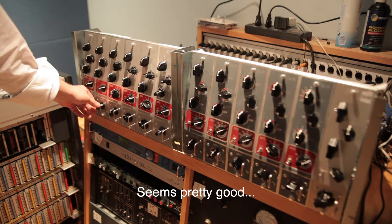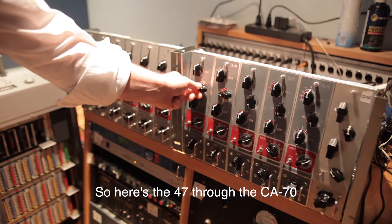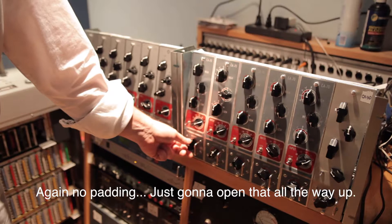Alright, let's switch over to... So here's the 47 through the CA-70. No padding, I'm just going to open that all the way up. That seems pretty good.